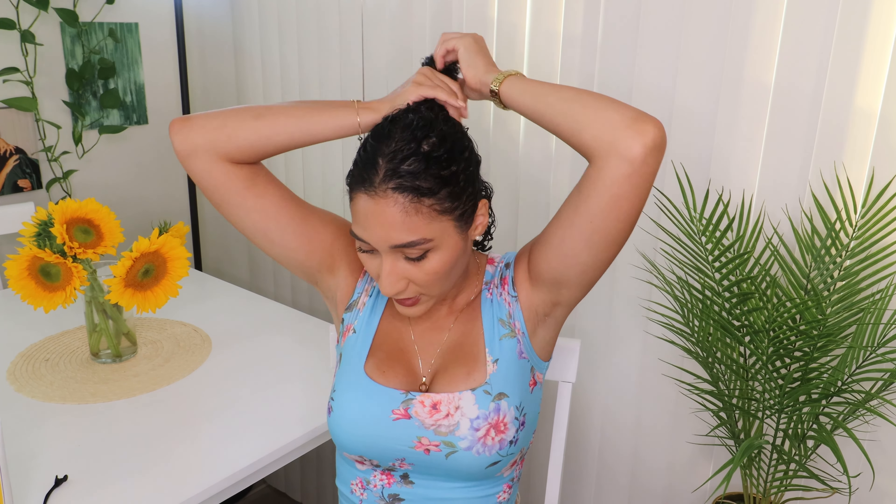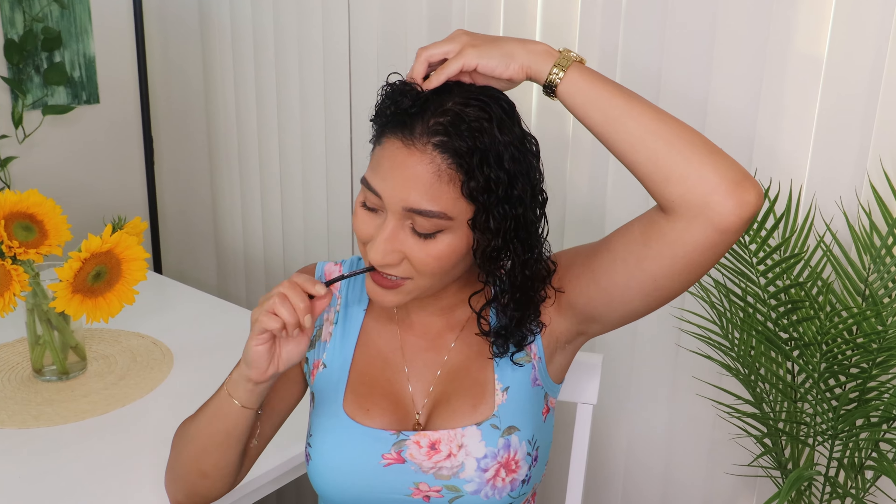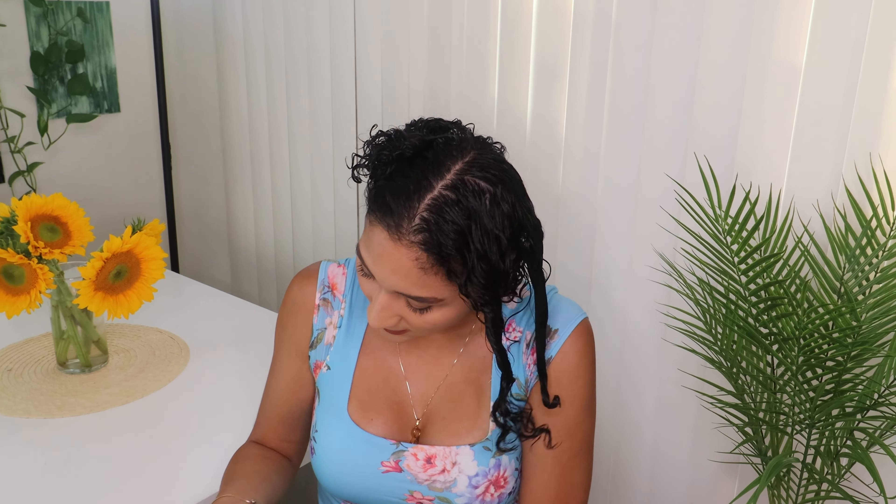What I'm gonna do first is part my hair starting from the top of my ears going all the way across. I will be applying my product in sections because I do want all of my strands to be saturated with the product, and that is what is going to assure me to get the most definition. When you have definition it usually means your curly hair routine is going to last longer.